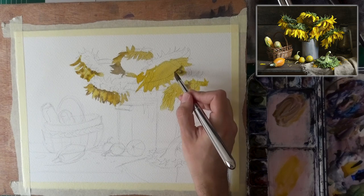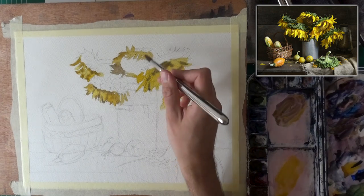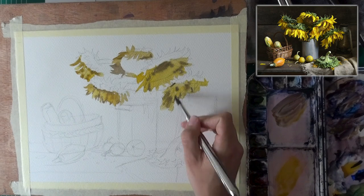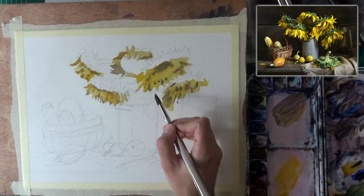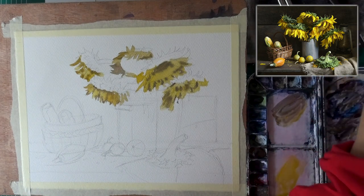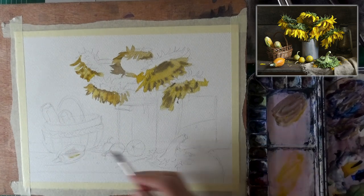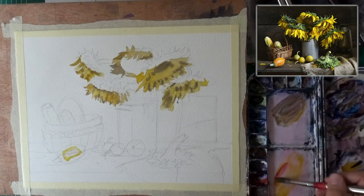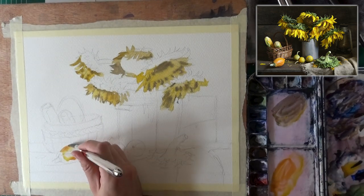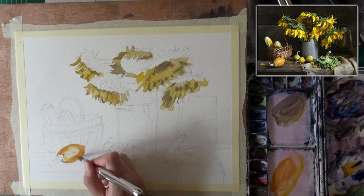Right now it looks like nothing, and I'm starting to put in — now wet in wet — to get some of the shadows in between the petals of the sunflowers, just to get some kind of a feeling of depth and material, so that they feel like petals. They have different curves and light and shadow and all of that. The next step for me would actually be to start establishing some darks, because I want to see what my darkest dark looks like.